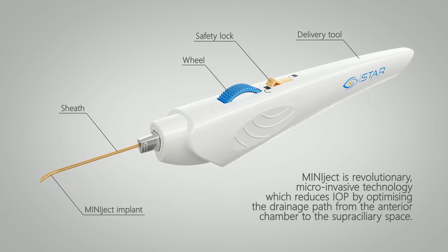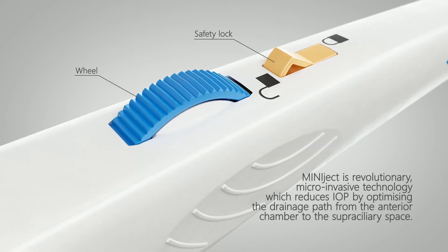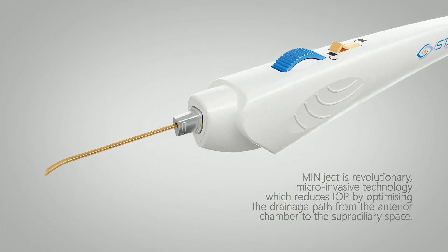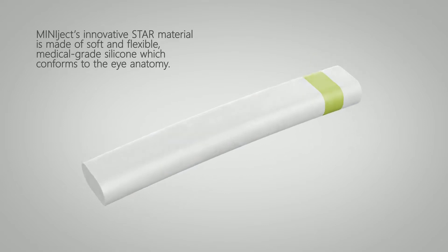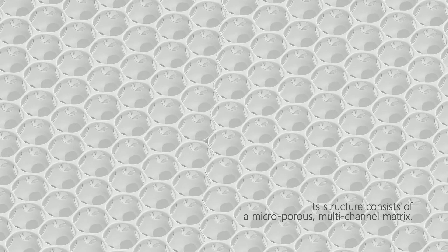Miniject is revolutionary micro-invasive technology which reduces IOP by optimising the drainage path from the anterior chamber to the supraciliary space. Miniject's innovative star material is made of soft and flexible medical grade silicon which conforms to the eye anatomy. Its structure consists of a microporous multichannel matrix.